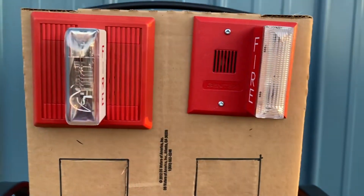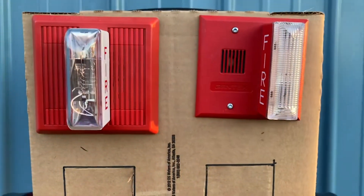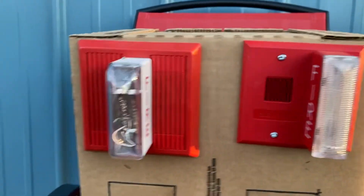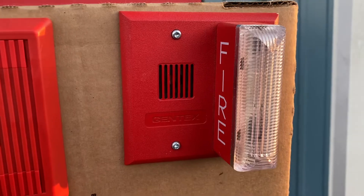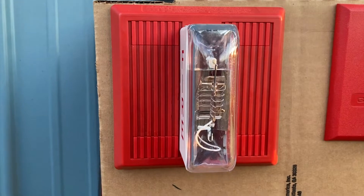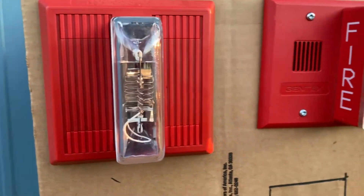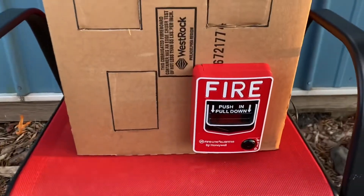Hello everybody, this is going to be system test five. It's been a while since I did a system test video, but this system test will involve both my Wheelock MT24 LSM and my Gentex GX90 horn strobes. The GX90 is on continuous and the Wheelock MT24 is set to march time horn. It is on high volume, so this is going to be loud, but I'm going to pull the station here.